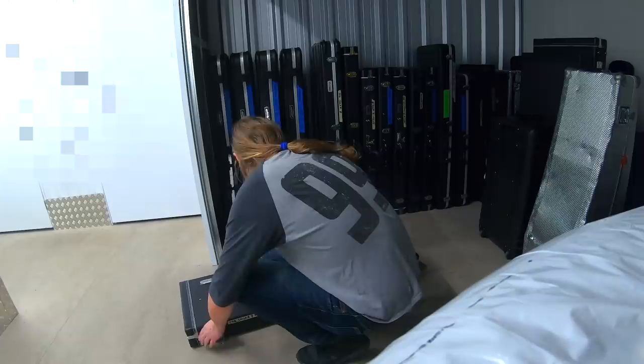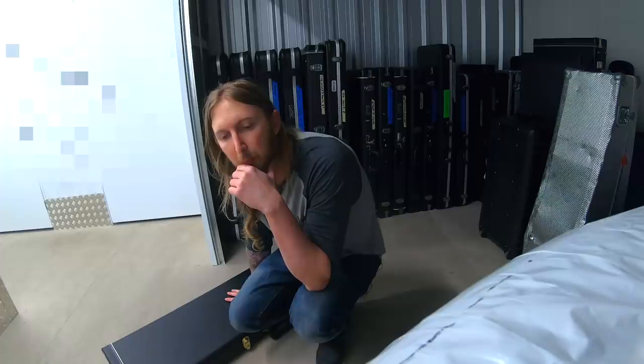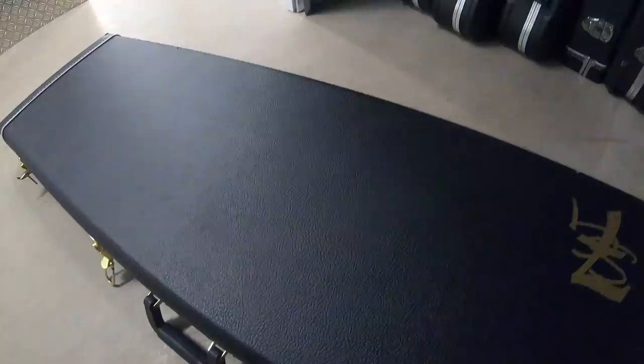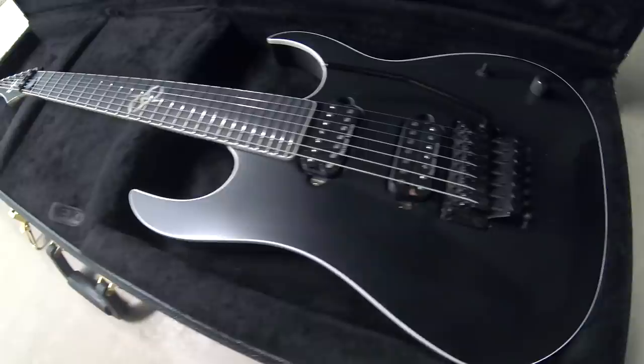That's a piece of history right there. For all you new people out there who haven't been part of my YouTube channel for too long: my first endeavor with a signature guitar ever was with a US brand called Strictly 7, and they made the first Solar guitars. This is the first real production model right here.